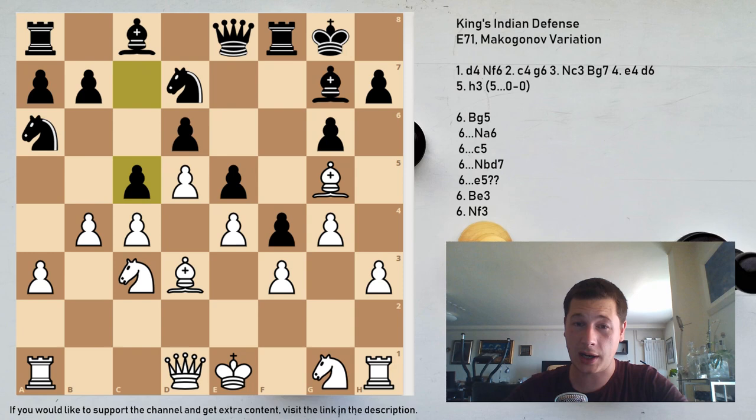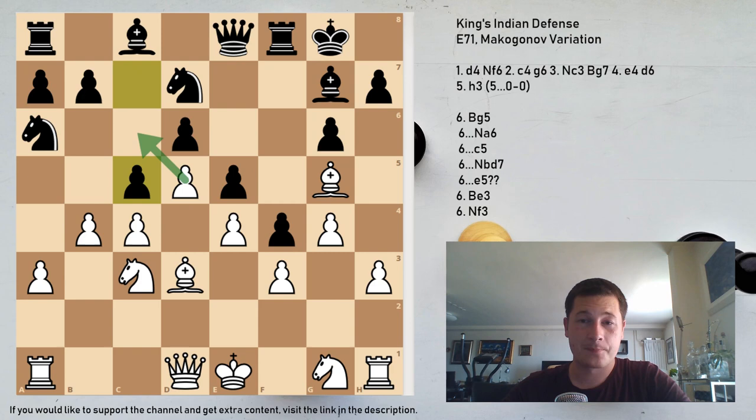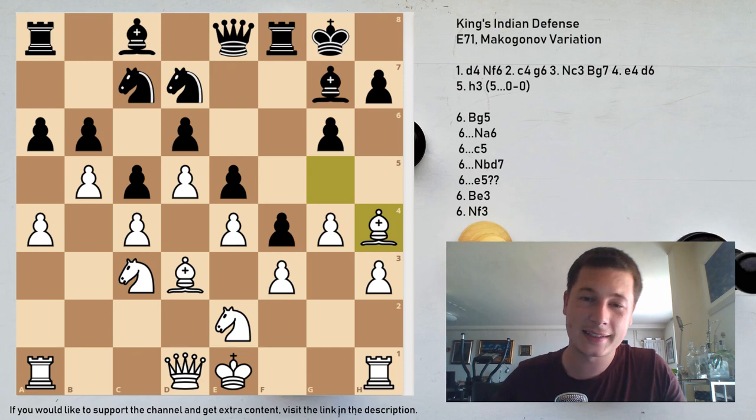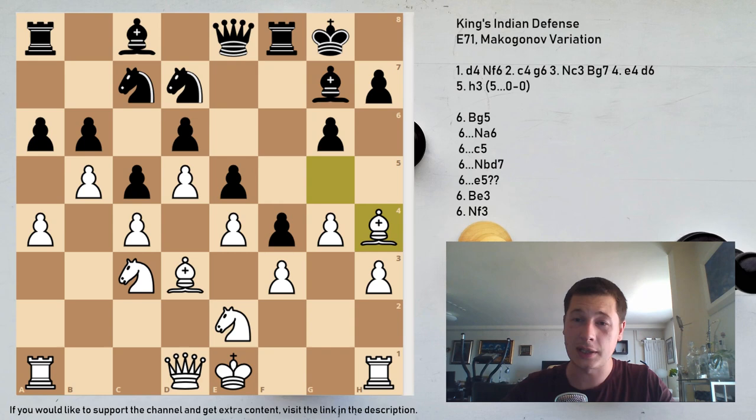Black's main move here is c5. After c5, White shouldn't take — he should play b5. After b5, Nc7, Ng2, a6, a4, b6 — this is now a dead position, hard to do anything. The a-file is going to open, but White's king goes to d2 or f2 and the h-rook comes to the a-file. White should hold an edge because his bishop is better — White's pawns are on the light squares while Black's are on dark squares — but generally it should be equal.